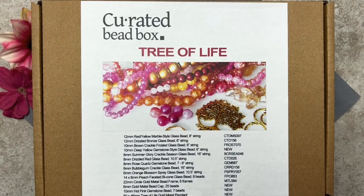Today we're going to be opening up the Curated Beatbox for the month of June. The name of the box is Tree of Life. One of the things I love about Curated Beatbox is that they give you a little preview — it looks like we have shades of pink and peach and maybe some red. Down here is a list of the contents and on the right are the codes, so if you wanted to buy additional items you could go to the dollarbead.com website.